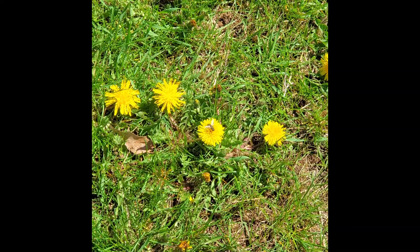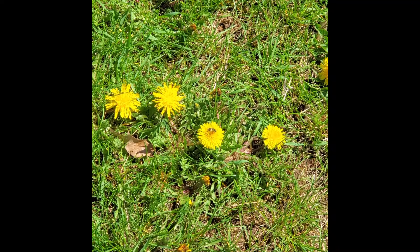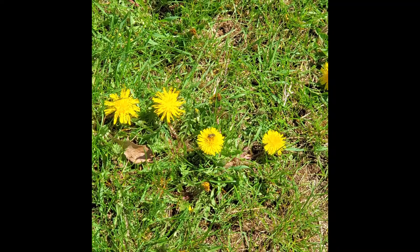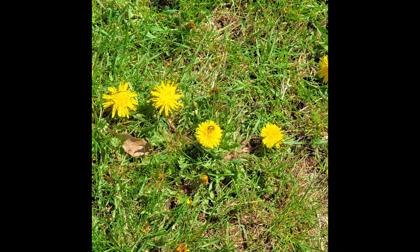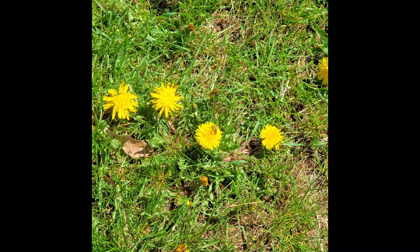Dandelions in the spring are some of the first flowers to bloom. You're looking at a bee on this dandelion — none of these were treated for chemicals, and the insects absolutely love these flowers. I don't know who likes them more, the bees or the rabbits.